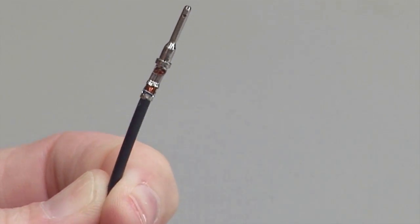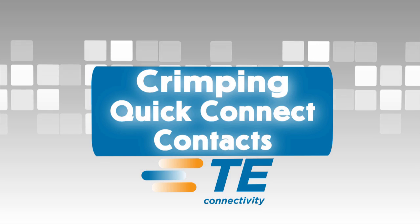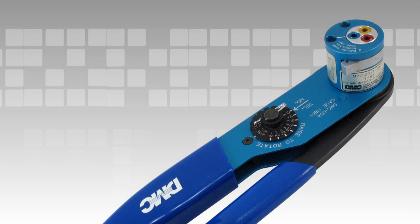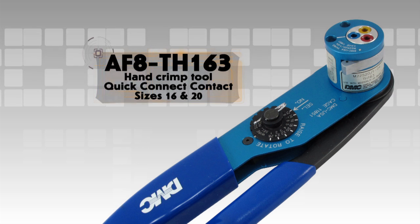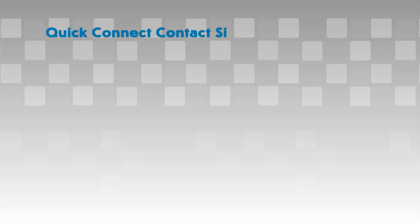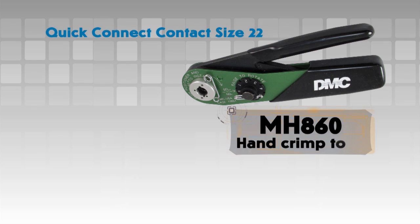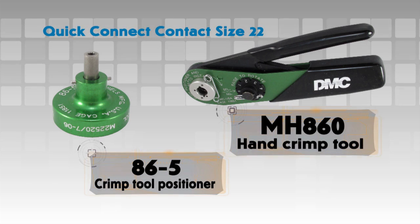Inspect the crimp by referring to the stamped and formed contact crimp inspection section of this video segment. Crimping quick connect contacts: For this demonstration, the AF8-TH163 hand crimp tool is being used. This tool will crimp sizes 16 and 20 quick connect contacts. To crimp size 22 quick connect contacts, the MH860 hand crimp tool and the 86-5 crimp tool positioner are required. See your Deutsch catalog for more information.